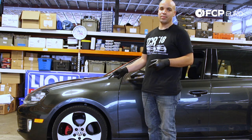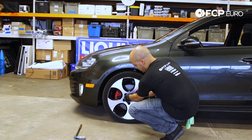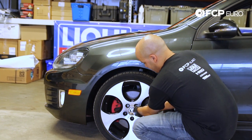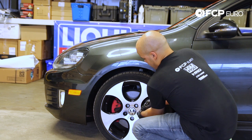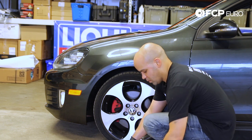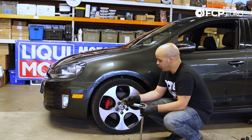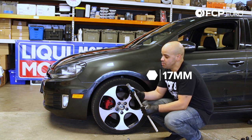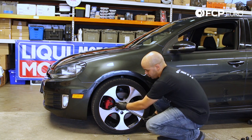We're going to start by removing the protective caps over the lug bolts. On most Volkswagens you can typically use a pick to pry them out gently. Make sure you don't mar the surface of the wheel. Pull them out. Now with those caps out of the way, we can go ahead and loosen our wheel bolts. I like to use a CTA Tools 17mm wheel nut and bolt socket, specifically designed to protect the inner portion of the wheel with a plastic sleeve around the socket. What we're doing here is just breaking them free.